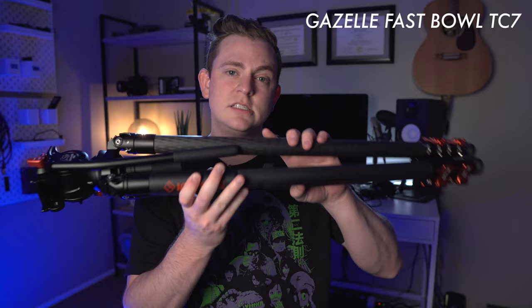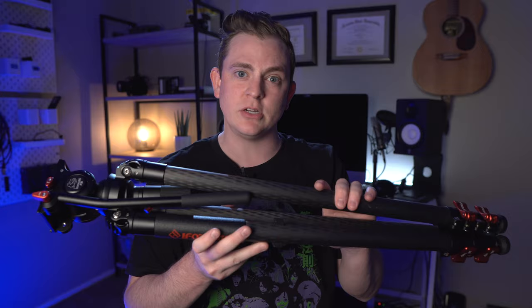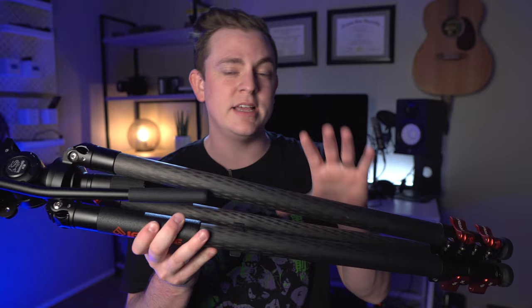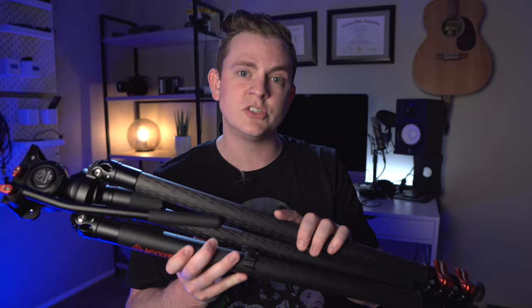This tripod actually comes in two parts. The legs are called the Gazelle Fast Bull T7C — C is for carbon fiber — and they also come in an aluminum model which is quite a bit cheaper. The aluminum model is only $179 whereas the carbon fiber version of the legs is $299. For about $120 more, you get the carbon fiber version which allows you to shed one pound of weight, taking it from 5.1 pounds down to only 4.1 pounds. If having a lightweight tripod is a big factor for you and you do a lot of landscape videography carrying it in a backpack, shedding that extra pound might be worth $120. Otherwise, I'd say probably go with the aluminum model and save the money.